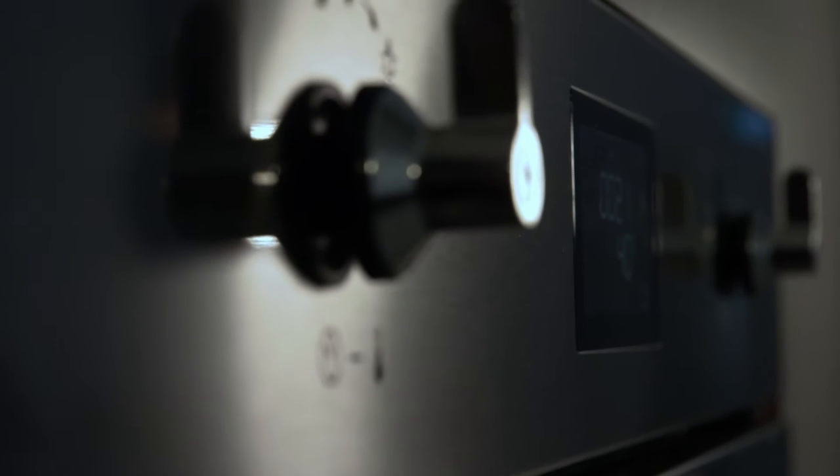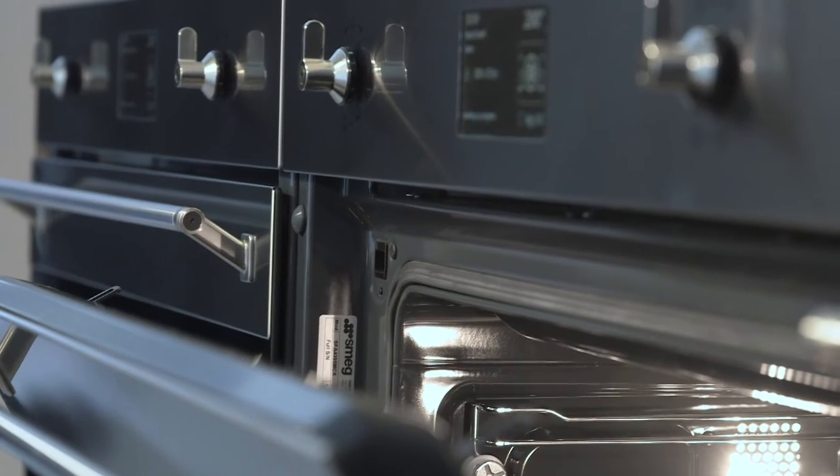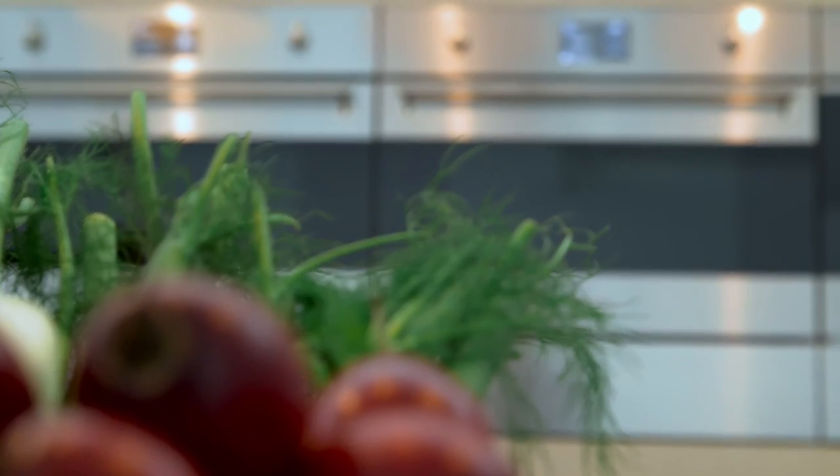The Smeg Classic Collection includes Smeg's brand new speed oven. It's a revelation in new technology, as this oven is a fully operational multi-function oven with the addition of microwave technology to speed things up.